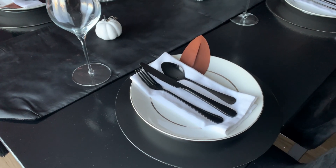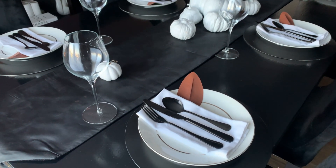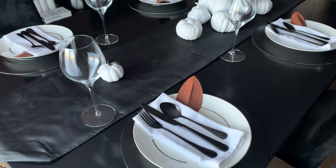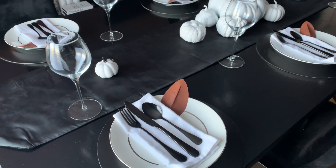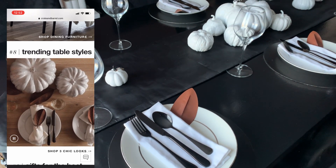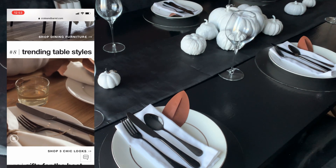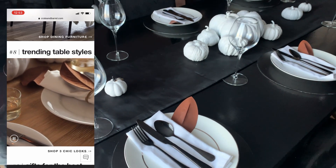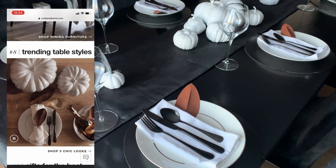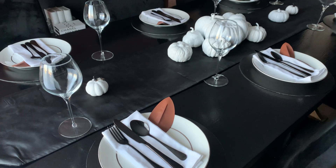Hi friends, welcome back to my channel. This is Cheryl with I Style My Style, and today I thought I would share with you a simple modern Thanksgiving tablescape. You guys know I love decorating in black and white, so I was inspired when I saw this really pretty tablescape on the Crate and Barrel website — it is so beautiful. It's very simple, and I wanted to try to recreate that luxe look for less. I'm all about creating a luxurious home on a budget, and I wanted to do the same with this tablescape.